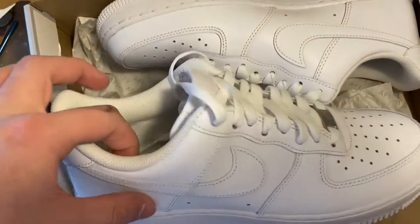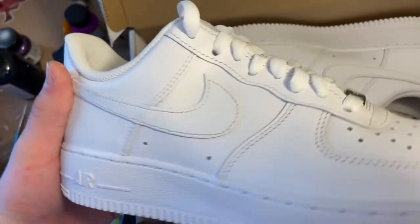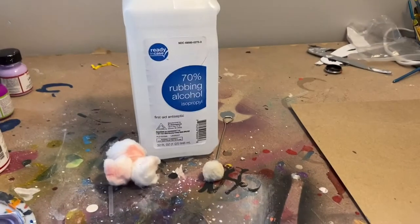What's up YouTube? Michael here from New Style Customs. Today we're going to be making some custom gray cheetah print Air Force Ones.